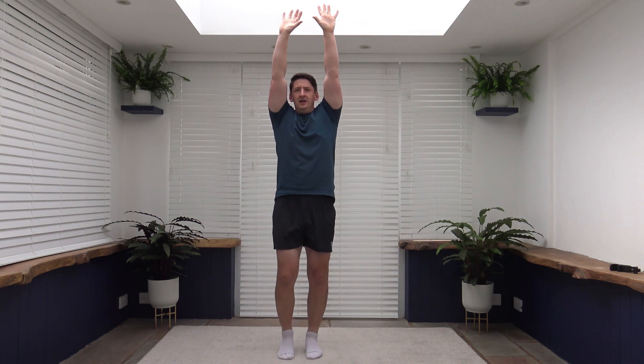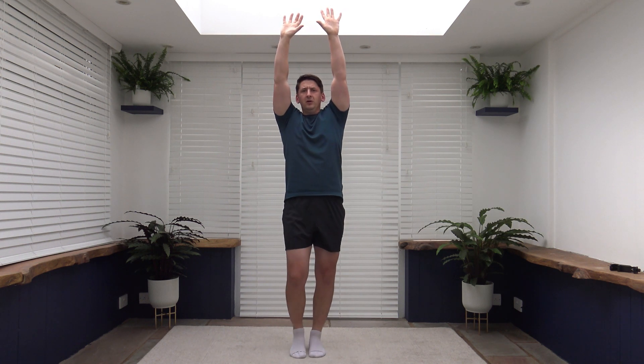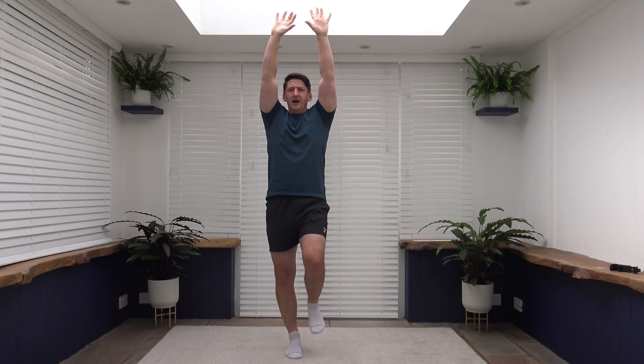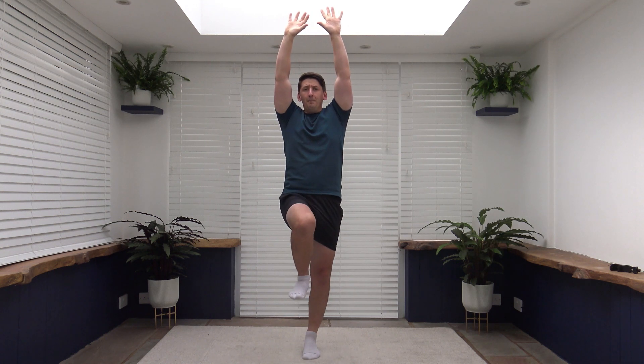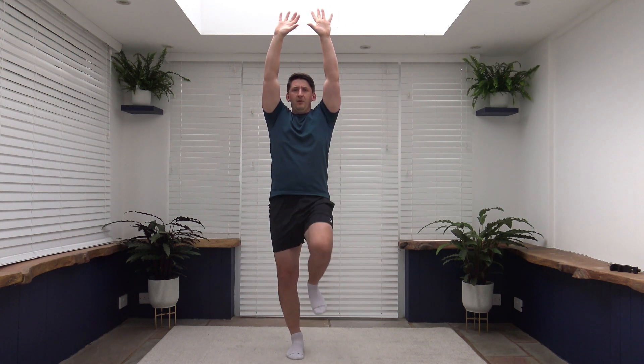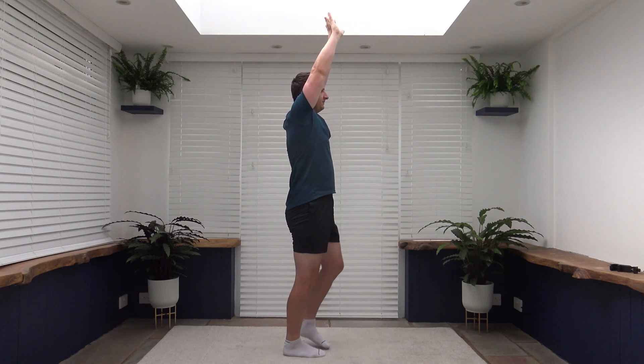Three, two, one, let's go. It's a nice little squeeze. Good stuff. And if you can't get the knee all the way up, do not worry. Just try the best that you can. And the slower that you do it, you will activate more core because you have to focus on balance as well. Go side on so you can see my posture. Shoulders back, chest out, head up facing forwards.